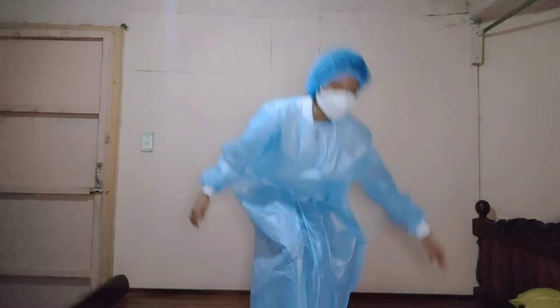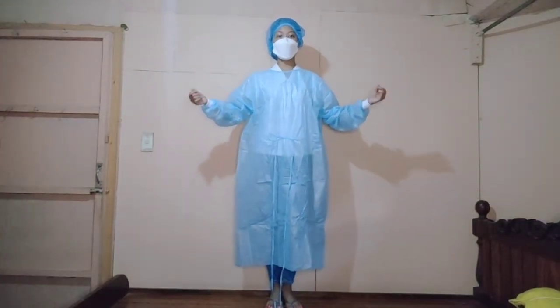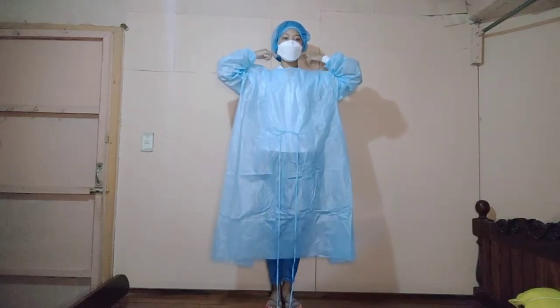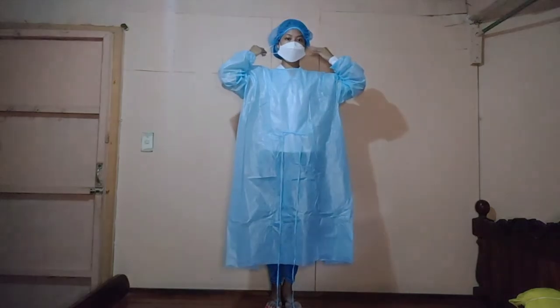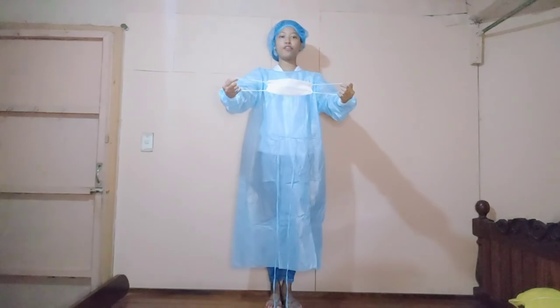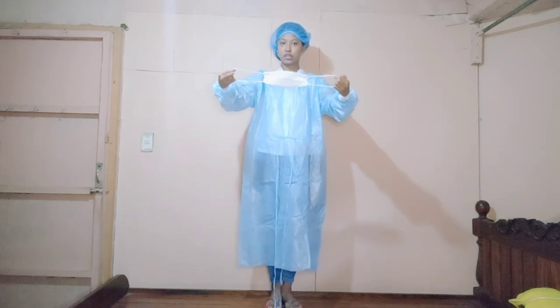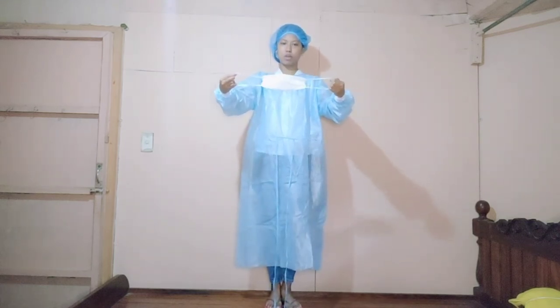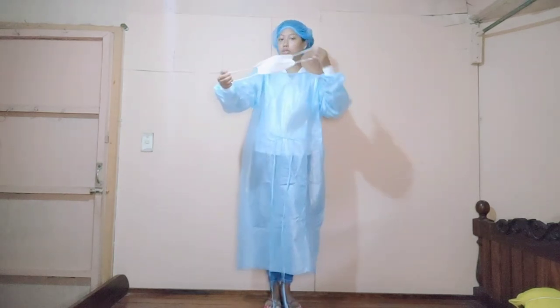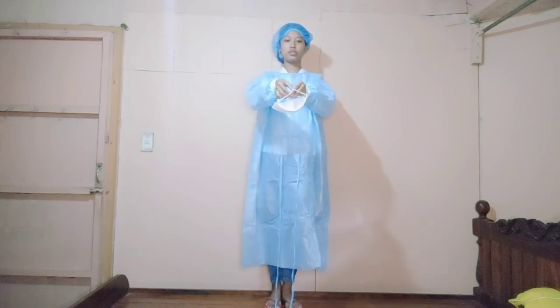Next, remove the mask. I have a loop mask, so we remove both loops simultaneously — not one at a time, but simultaneously. Make sure to hold the mask away from you. The exposed front part should not be touched — hold only the strings or loops, since they are the least exposed parts. The possibility of contamination is lesser on the strings than on the front part. Dispose of the mask.